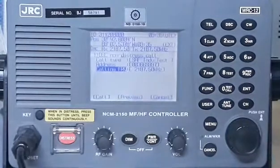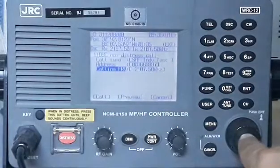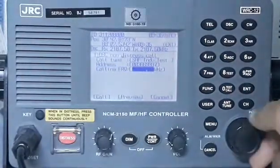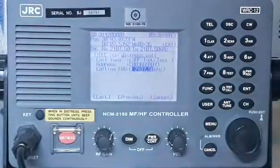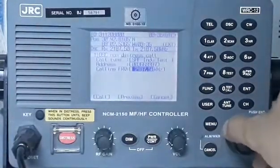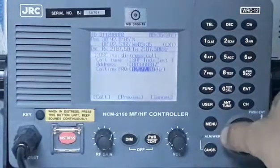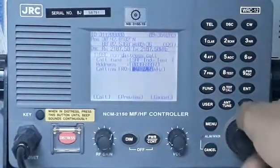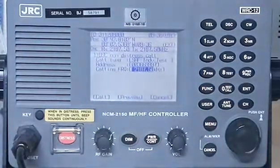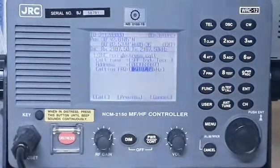By rotating the knob, for the purpose of this video: the calling frequency is already entered at 2187.5 kHz. To change the calling frequency, just press enter and rotate the knob. Remember, low frequency must be used during night time as it gives a better signal. Higher frequency options are: 6312 kHz, 8414.5 kHz, 12577 kHz, and 16804.5 kHz. Let's use the lower frequency because it is night time on board our vessel.